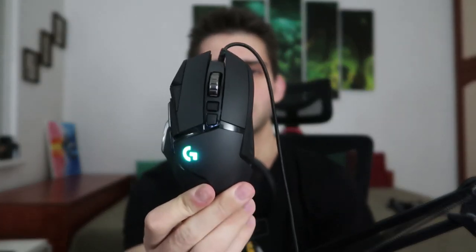Let me turn it on quickly for you guys. It started working right out of the box — the Logitech logo lights up. And that's basically how the mouse looks. That's the Logitech G502 Hero.